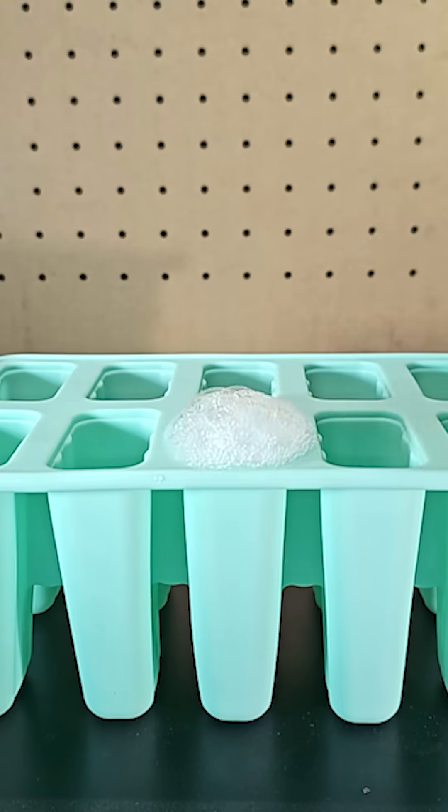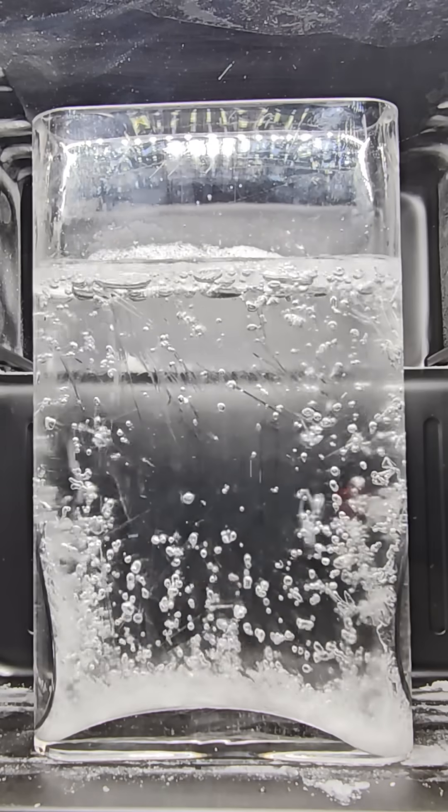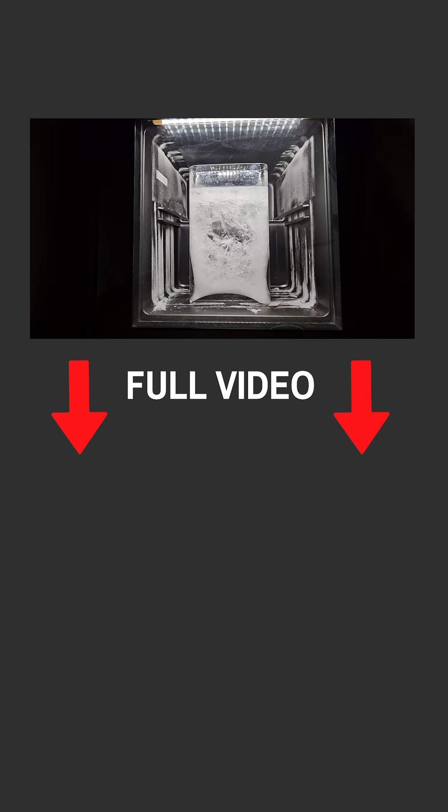Some weird things happen when you freeze sparkling water, and I'll show you all the highlights in this short. But this wasn't even originally a video idea I had, so the full backstory and all the exploration I did is in the full video that you can check out here.